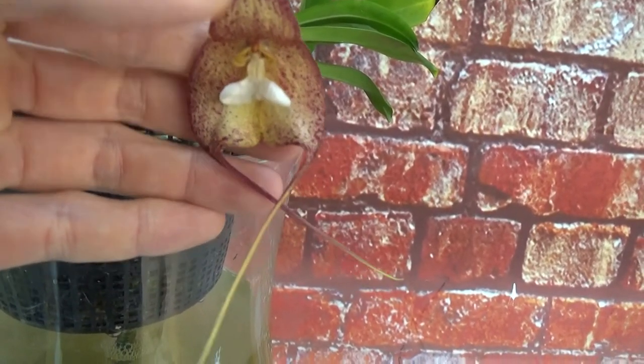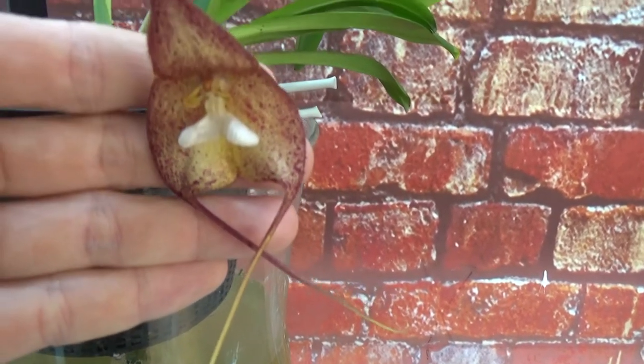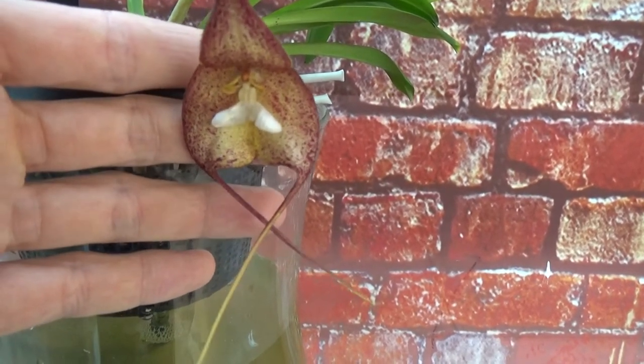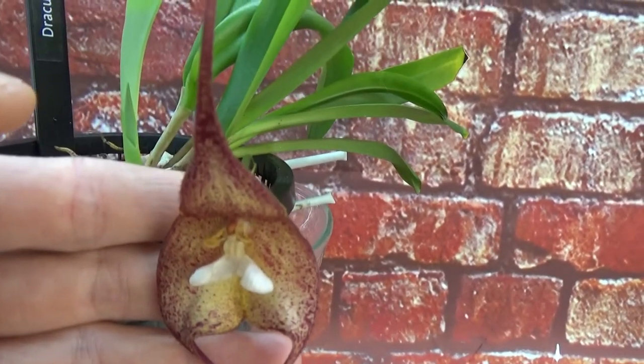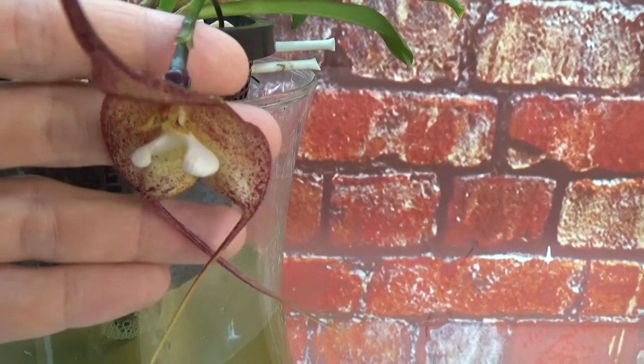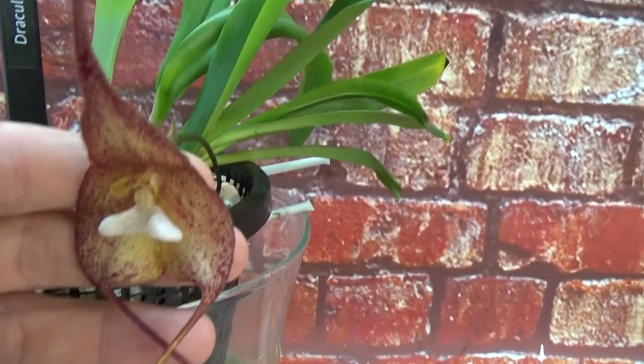Look at that — there it is. It's a little bit difficult since I'm right-handed, so I hold it with my left hand, but you get an idea. You can see it's a little bit easier now. It's facing downwards, so I have to lift it up a little bit so we can see the bloom a bit better.